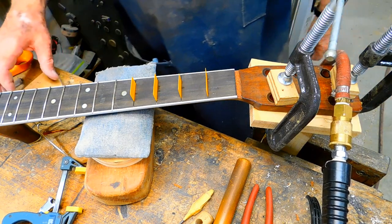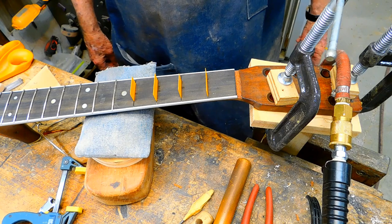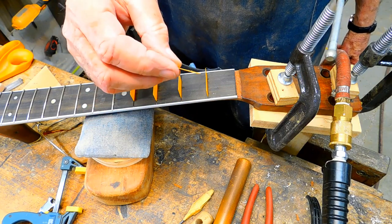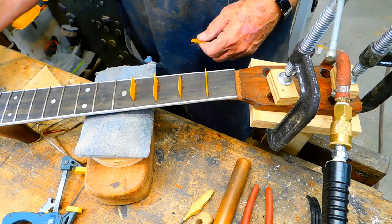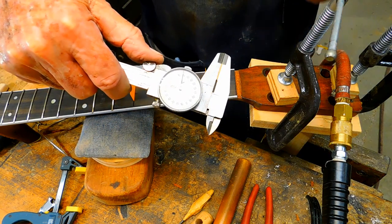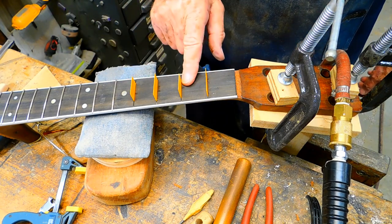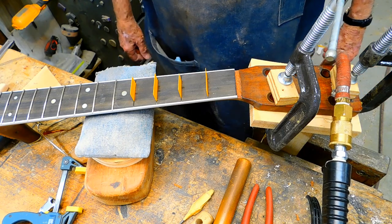We've got a little excessive chip-out on this ebony fingerboard. Ebony is really bad to chip out on you in spite of everything you do. I've got some of these silicon cooking sheets — they measure about 20 thousandths of an inch — and they're good to put down in the fret slot to keep the CA glue from going down in the slot. I'll drip a little bit of CA glue in there and a little bit of ebony dust and try to camouflage those places.